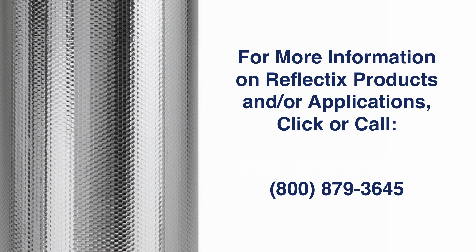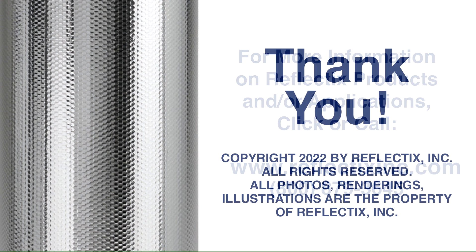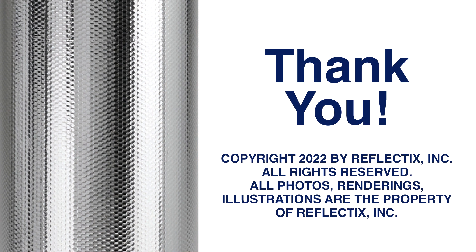For more information on our Reflectix products and or applications, please click or call www.reflectixinc.com or 1-800-879-3645. Thank you for your attention. We appreciate your interest in Reflectix products.